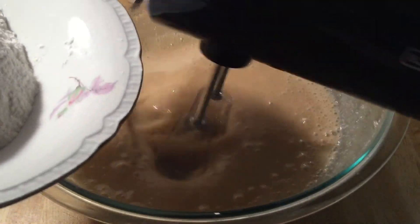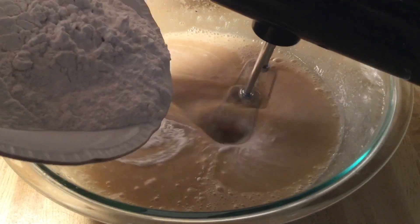And one and a fourth teaspoons of pure vanilla extract. We're going to continue mixing until well combined. Now we're going to slowly add the dry ingredients into the wet ingredients.